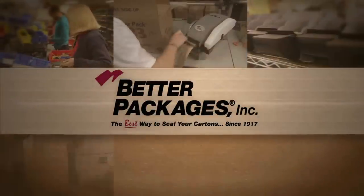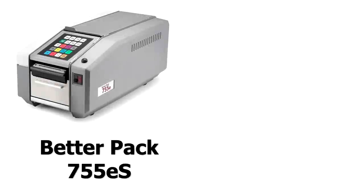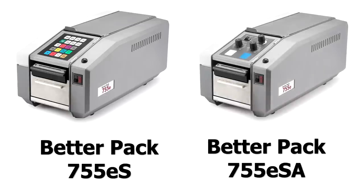Hi, my name is Jeff Deacon and I'm the Vice President of Sales and Marketing at Better Packages. I'm here today to tell you a little bit about the BP755ES and BP755ESA tape dispensers.